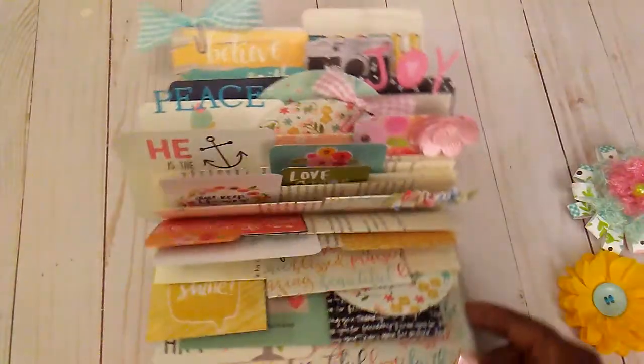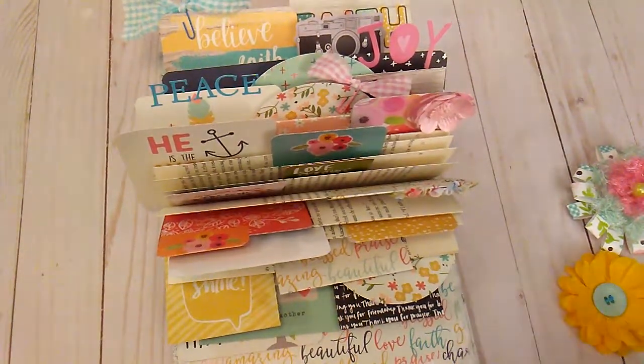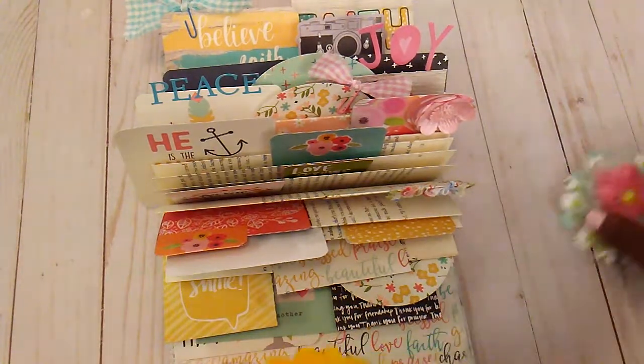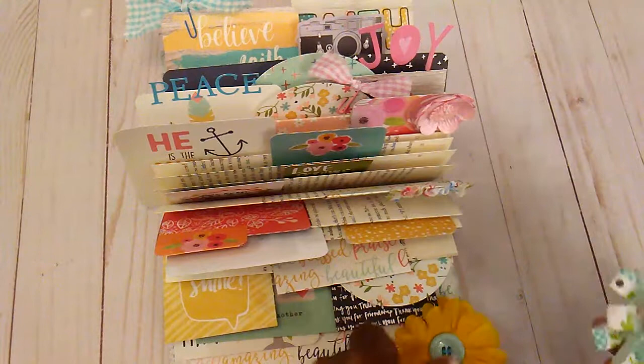This one is kind of faith related. I used some of my Illustrate Faith paper and some of the faith paper by Simple Stories. I just folded my pages and added little cards in here. So I have these two little flowers here and I plan on just putting one down here.